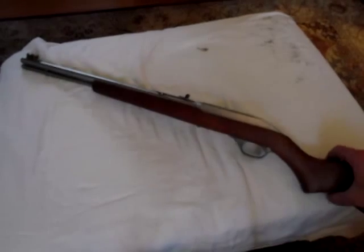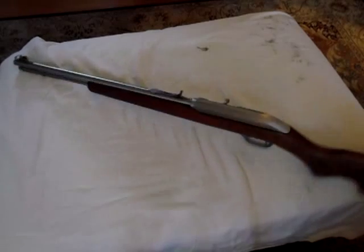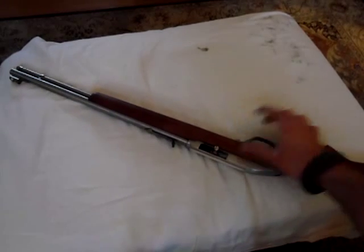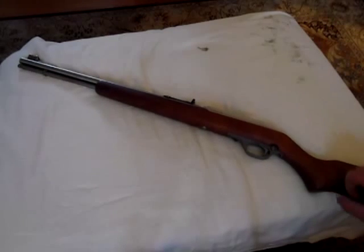It's got regular sights, nothing too special. It's that Monte Carlo walnut finish laminated hardwood stock with a full pistol grip and a steel charging handle right here. Being the most popular, it's probably the strongest 22 rifle in the world. This thing is built rugged, built to last.